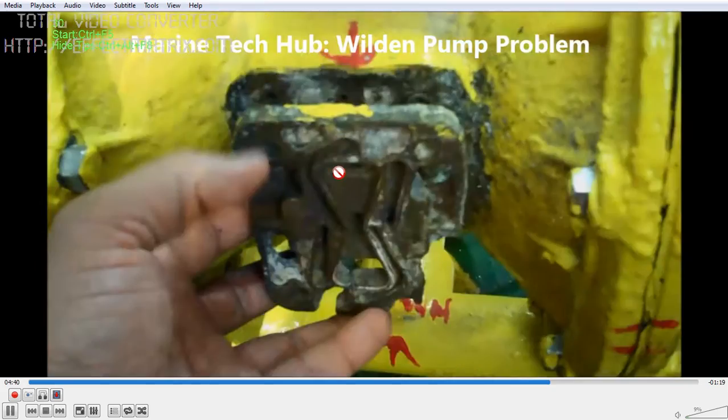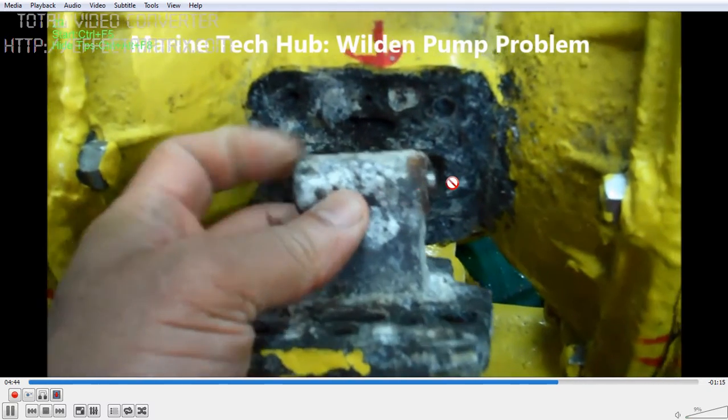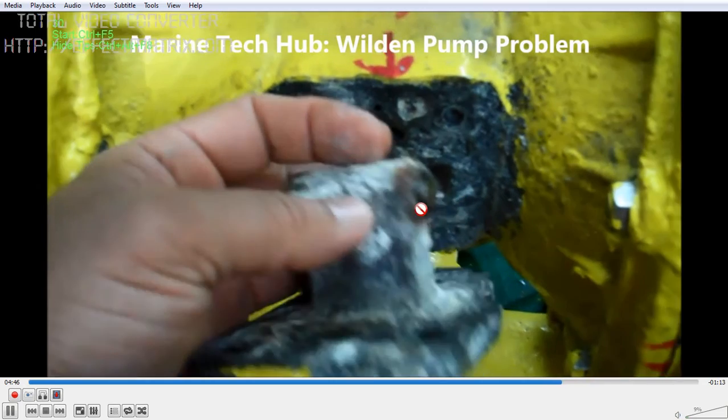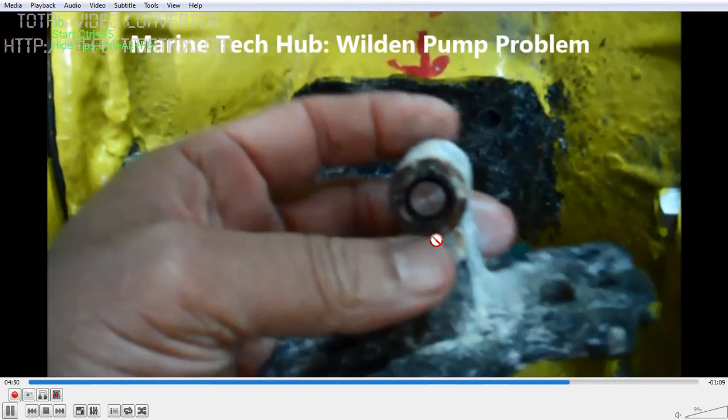I will show you the spool piece. This is the piece — the spool piece will be inside this. This is the one which is moving, which I showed you before. From the outside you push it, and the spool piece moves.